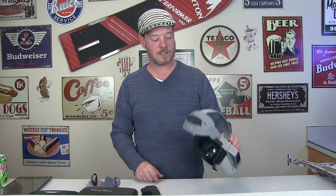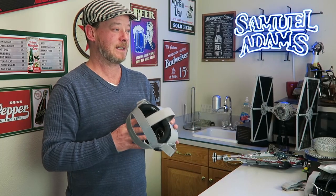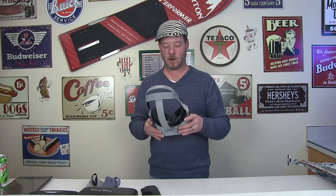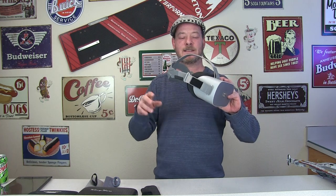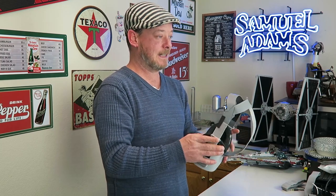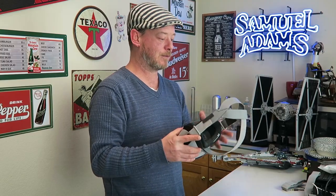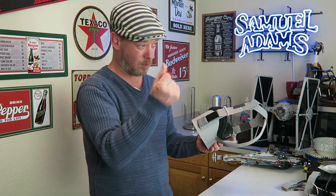Hey guys, Ty here and in this video we are going to go over some options for lens protectors for your Oculus Go. If you're not using something as a lens protector, you should be. If you set this in a place where sunlight might be passing through the house, just a couple of seconds of sun coming through these lenses will damage the screen. These are like high powered magnifying glasses and they will literally physically fry your screen. It doesn't take much — I see users on the Facebook group and Reddit saying half a second and now they've got a little spot burnt into their screen. It causes permanent damage that is not covered by the warranty and there's no way to fix it. It will ruin your Go just like that.